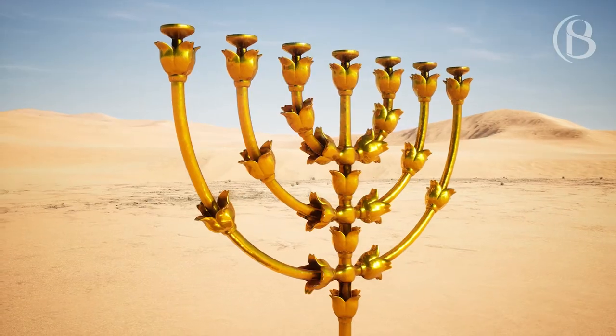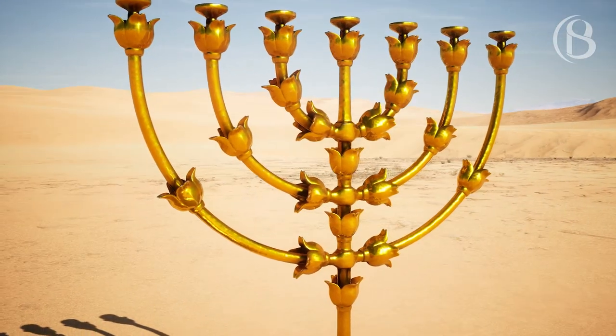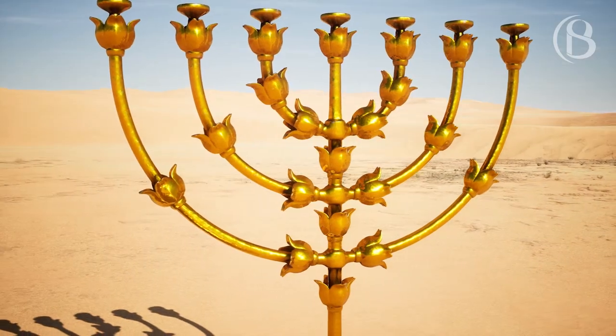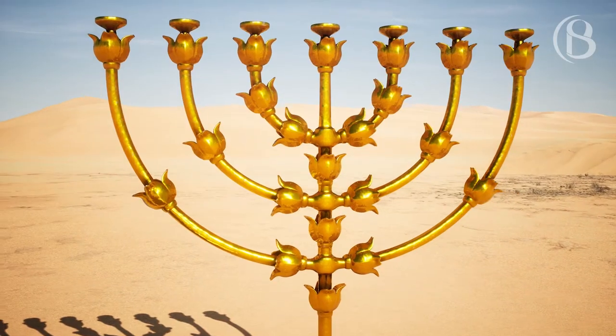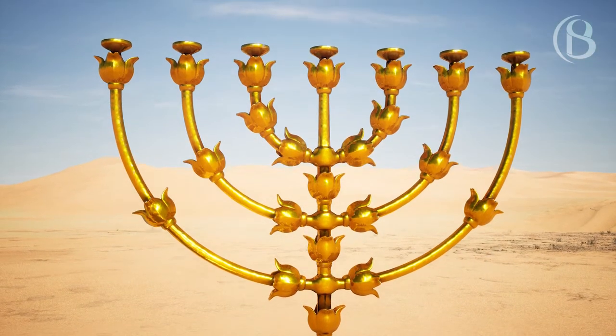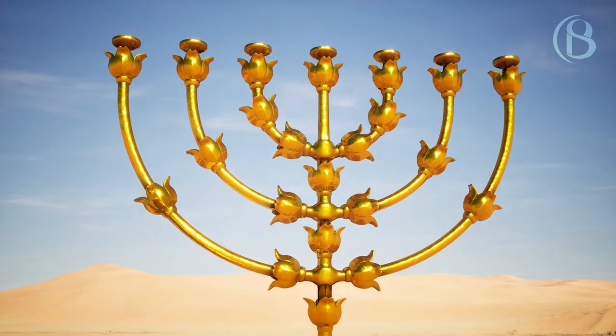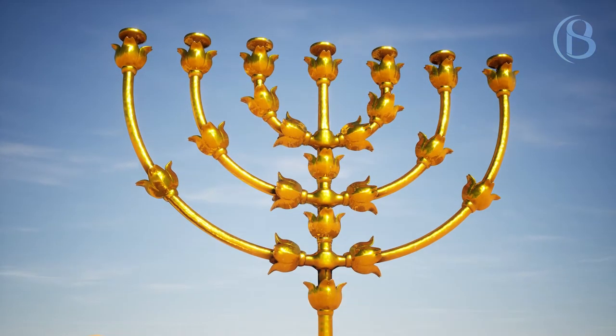On the lampstand itself four bowls shall be made like almond blossoms, each with an ornamental knob and flower. And there shall be a knob under the first two branches of the same, a knob under the second two branches of the same, and a knob under the third two branches of the same, according to the six branches that extend from the lampstand.